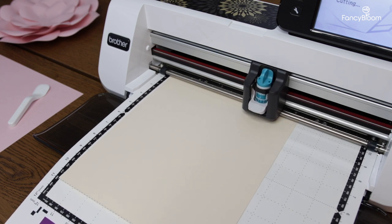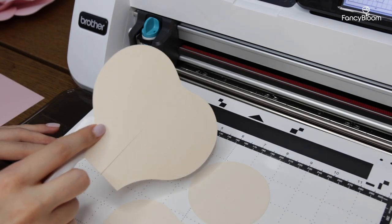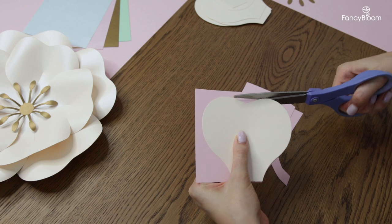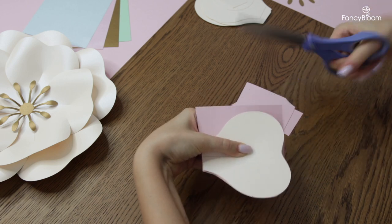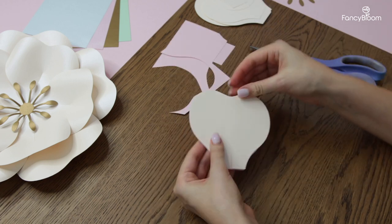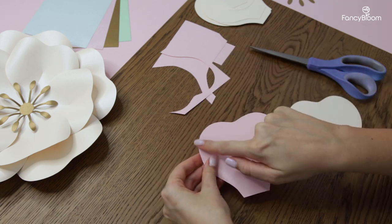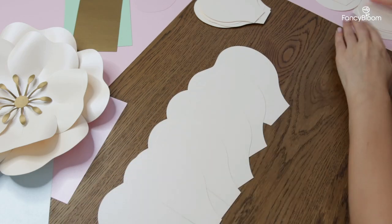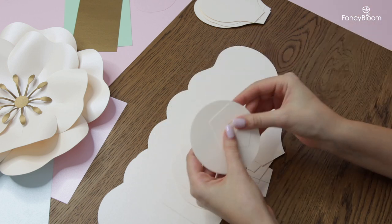First of all we need to cut out and prepare the petals. I use a cutting machine but you can also cut everything by hand with regular scissors. This will be easy enough because these petals have very simple shapes, but if you do so please use sharp scissors and try to cut very smoothly so the edges of the petals will be clean and neat, because remember that these small details affect the appearance of the whole flower. We only need five petals number one and five petals number two, and you will also cut out the centerpiece and two bases that are included in the template.